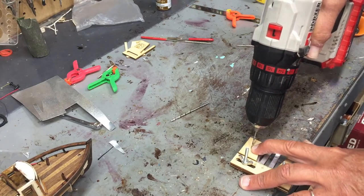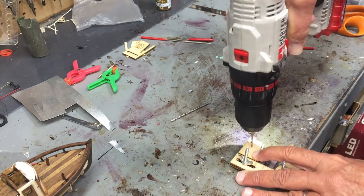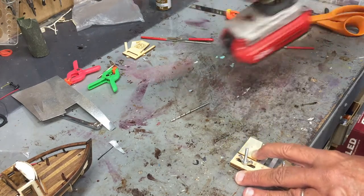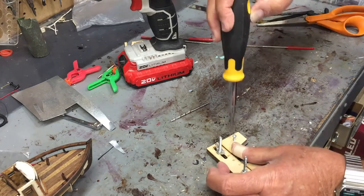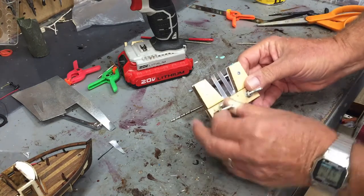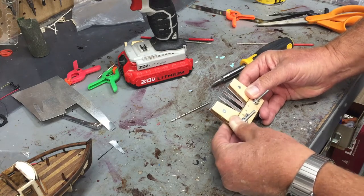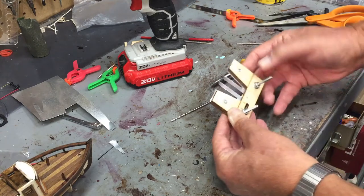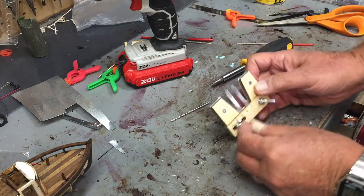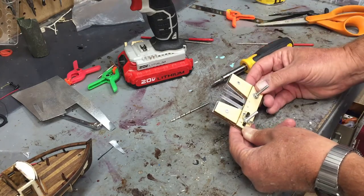This wood can split pretty easily so I'm going to drill a pilot hole. Okay, now everything is secure. This can separate, and since I have these two screws here it can work as a stand to kind of hold it up. I'll put some stain on it just to make it look nicer.